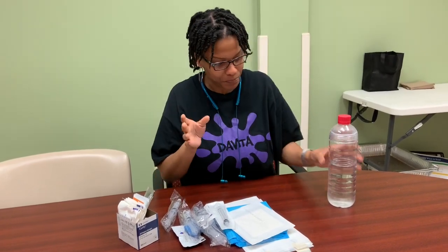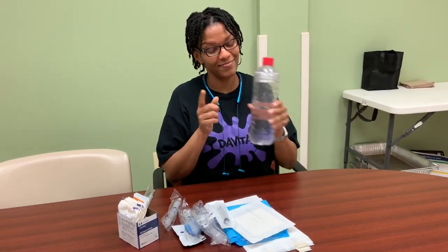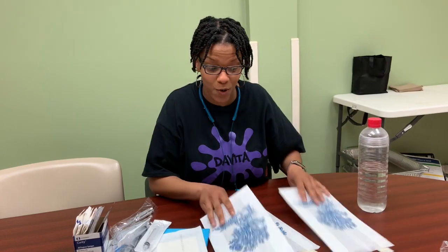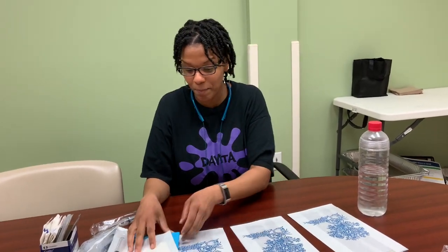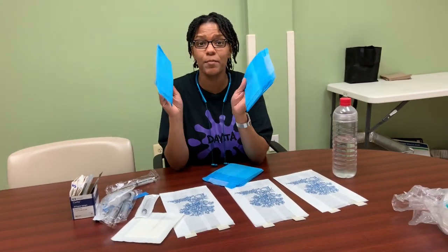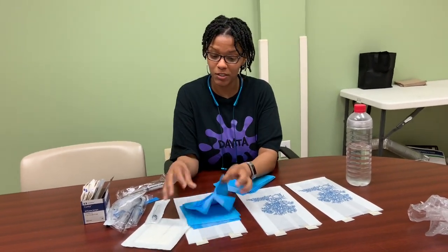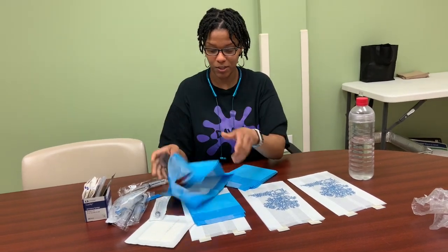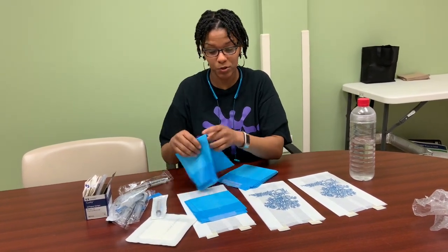I've heard that it's a luxury here that we have bags, because a lot of clinics don't have bags, so I'm happy about that. Then we have chucks — each patient each time gets two chucks. Chucks basically look like this; they're little rectangles. We put those down under the patient's arms to catch blood or anything that happens.